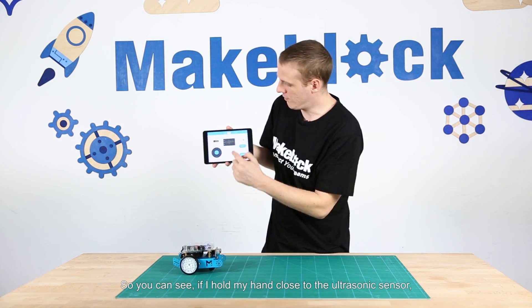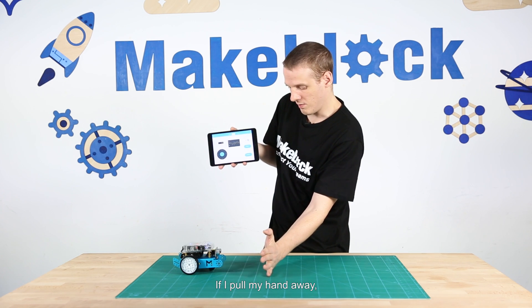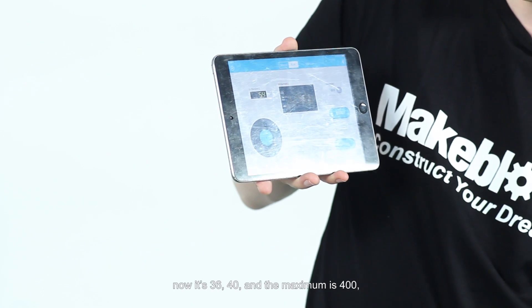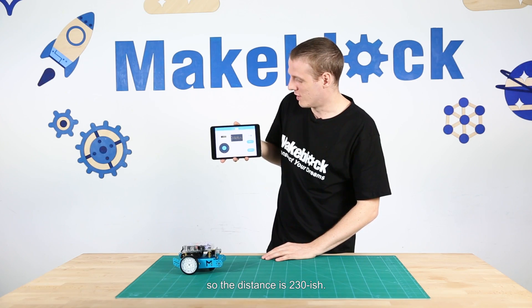You can see if I hold my hand close to the ultrasonic sensors then the number goes right down — it's about seven or eight centimeters. If I pull my hand away it goes up to 36, 40. The maximum is 400, but there's a wall there so the distance is around 230.